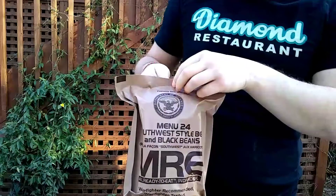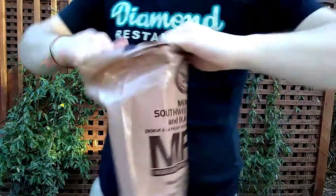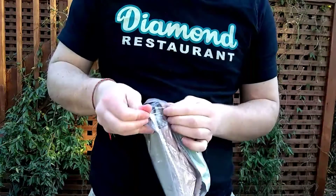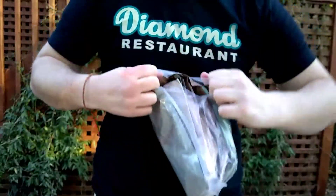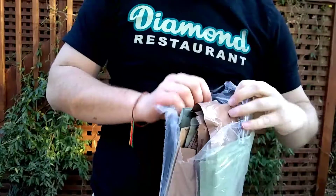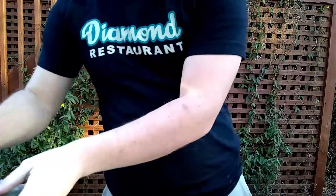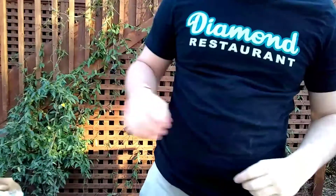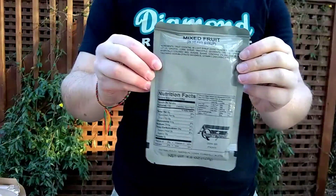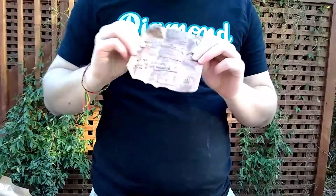First we have our peelable seal. We have our inner pouch. First we have our black beans — got a pouch for that. This is the back side. Mixed fruit, carrot pound cake, turkey nuggets.